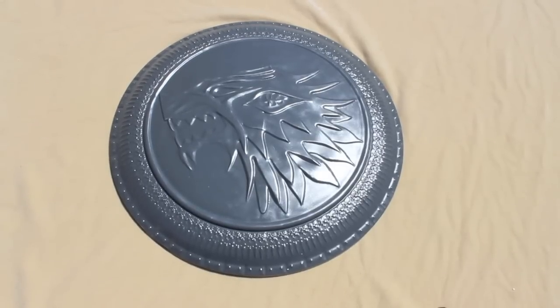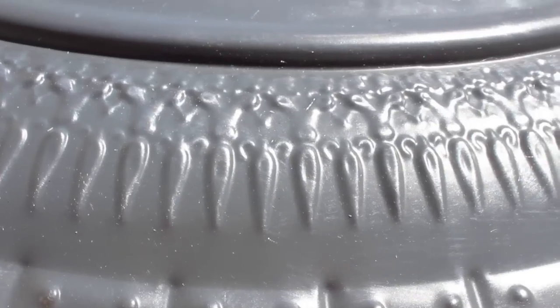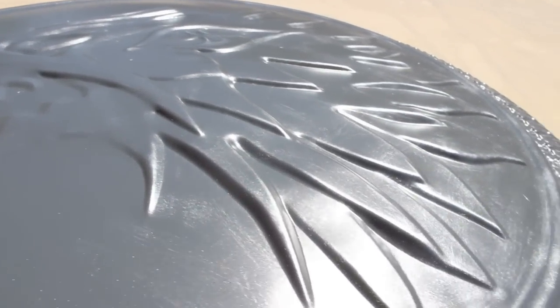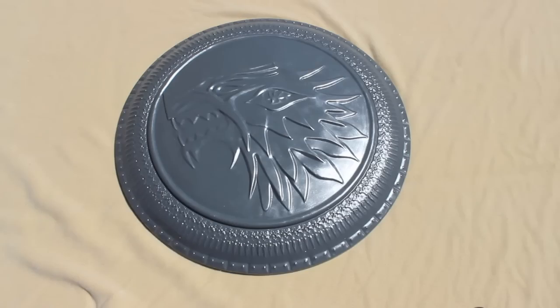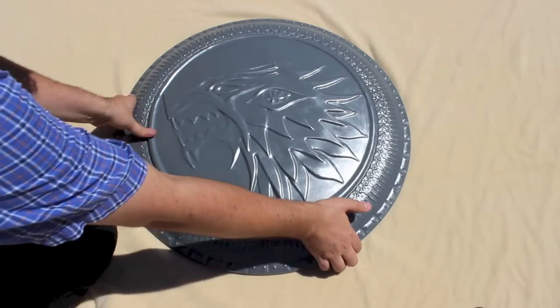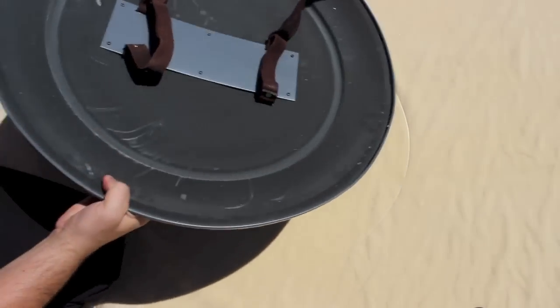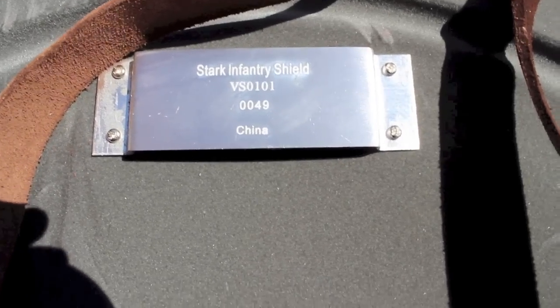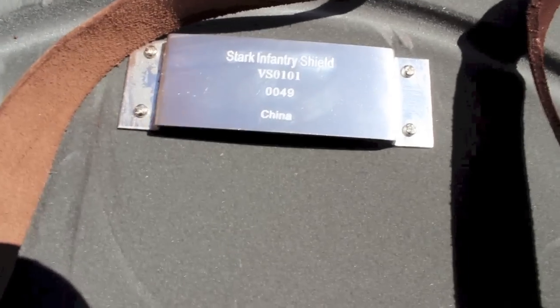Here it is. It's kind of a matte gray — it's still reflective, it's shining. Let's try to give you a little detailing of the embossing. Let's flip this over and check out the other side. The Certificate of Authenticity didn't have any numbering, but here it is. Stark Infantry Shield, number 49. It's kind of got a felt texture to it.